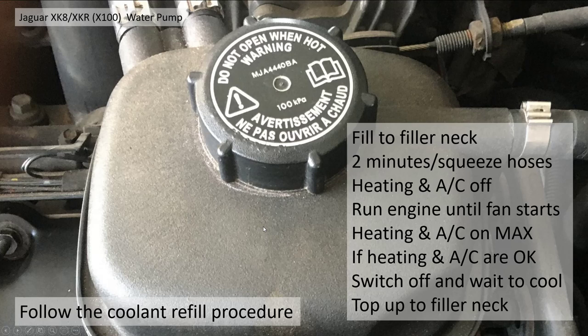Then you need to top up the coolant. Fill it to the filler neck and wait about two minutes. Squeezing the radiator hoses is a good idea to get any excess air out. With the heating and air conditioning off, run the engine until the fan starts — so the engine is up to temperature. Then put the heating and air conditioning onto maximum so the coolant gets around the heater matrix. The heating and aircon should come on warm — if they do, you're good. Switch the engine off, let it cool down completely. Do not remove the filler cap when the engine is hot — you'll get scalded and end up with coolant everywhere. Wait for it to cool down fully, then take the coolant cap off and top it up again. All should be good — fingers crossed.